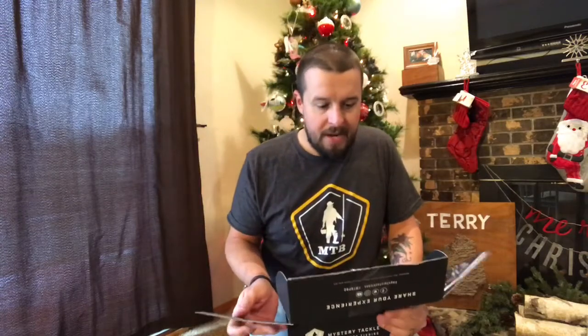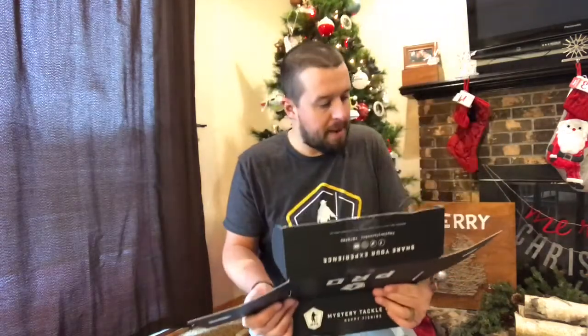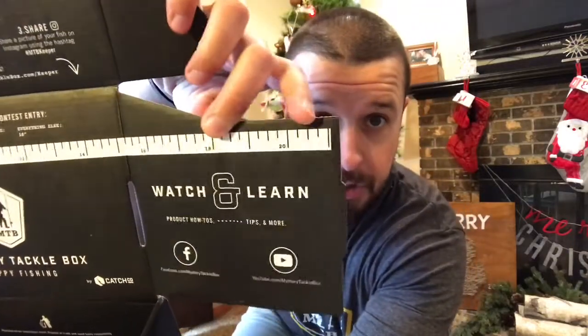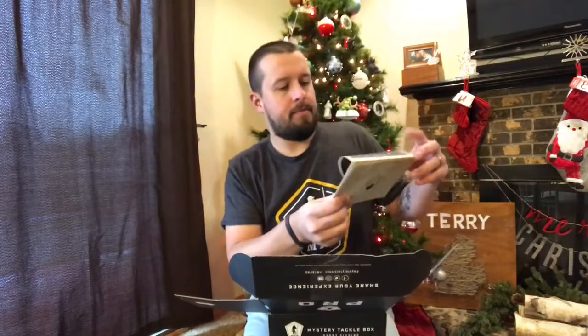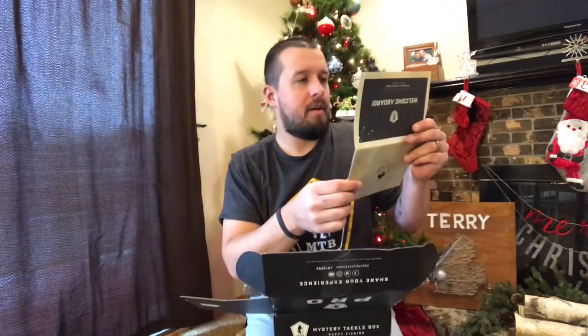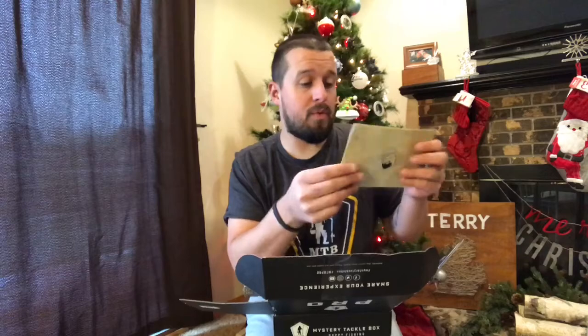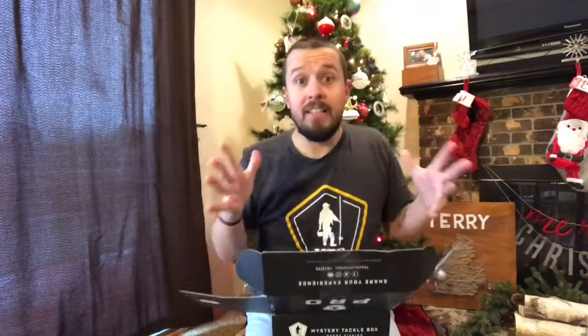So again, I'm totally new to Mystery Tackle Box. As I've noticed online before, you got the ruler scale here to put your bass on. I need a longer tape measure — I'm catching bass over 20 inches. There's a welcome card: "Welcome to your first happy dance." It was worth the wait, and it's been killing me that it's been sitting in the other room. I don't have time to read all that — let's get into these lures.